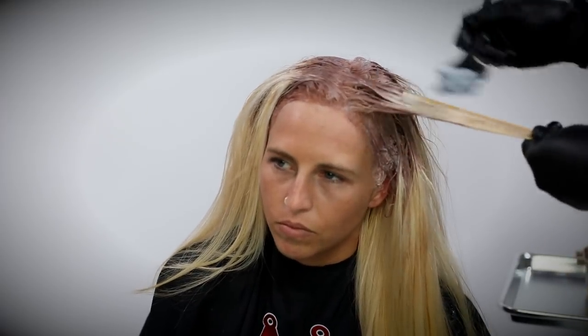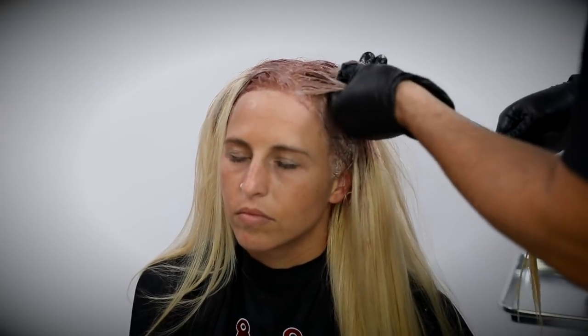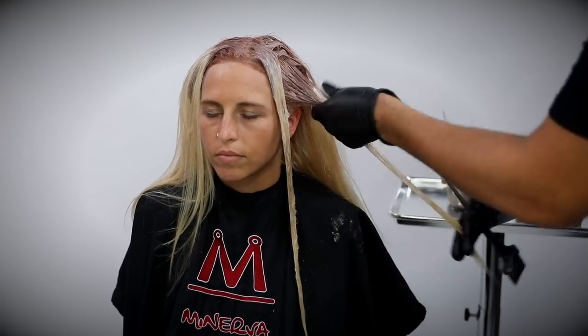I work both formulas through the mid shaft and ends to get multiple different dimensions. Right around the face I want to brighten it up, so I use the 10NWB up there. Then I go through with what we used to call color dreads — working different pieces of the hair to create dimension and movement. There's not a big difference between levels 8 and 10, especially using the same exact tone in each level.